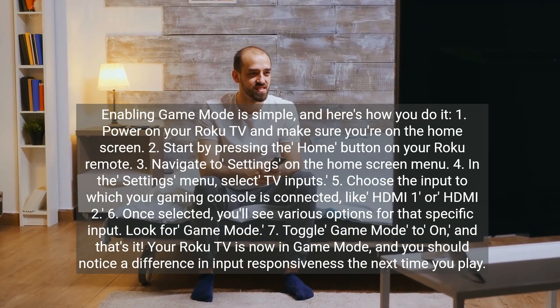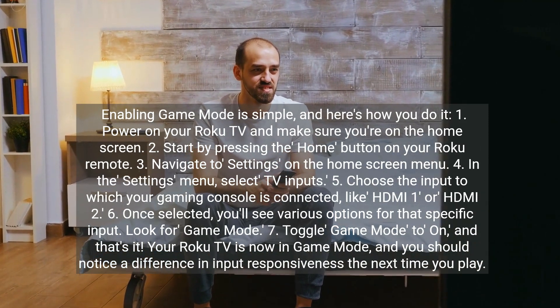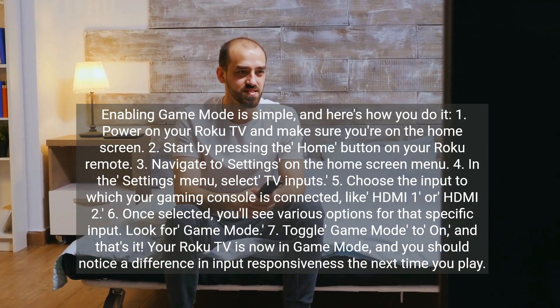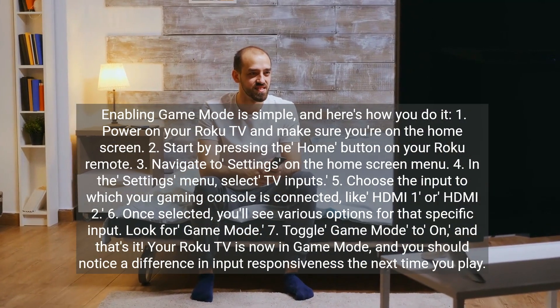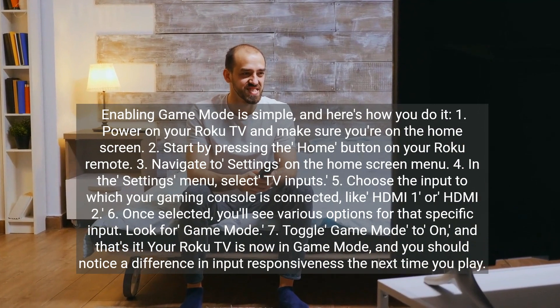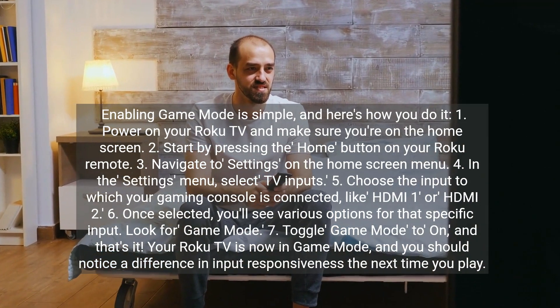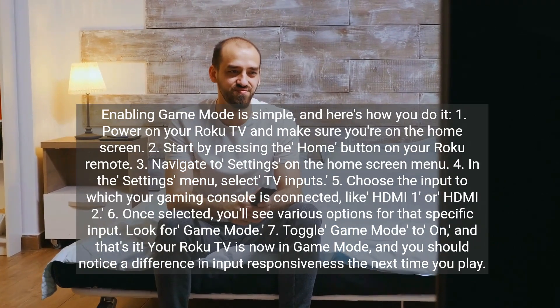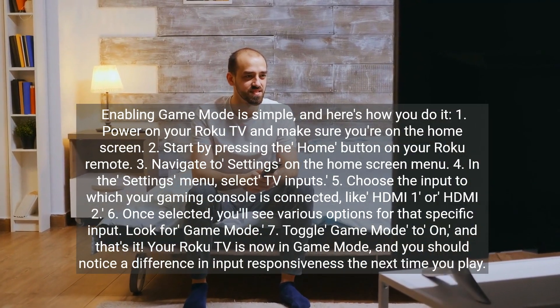Enabling Game Mode is simple, and here's how you do it. One, power on your Roku TV and make sure you're on the home screen. Two, press the Home button on your Roku Remote. Three, navigate to Settings on the home screen menu. Four, in the Settings menu, select TV Inputs. Five, choose the input to which your gaming console is connected, like HDMI 1 or HDMI 2.